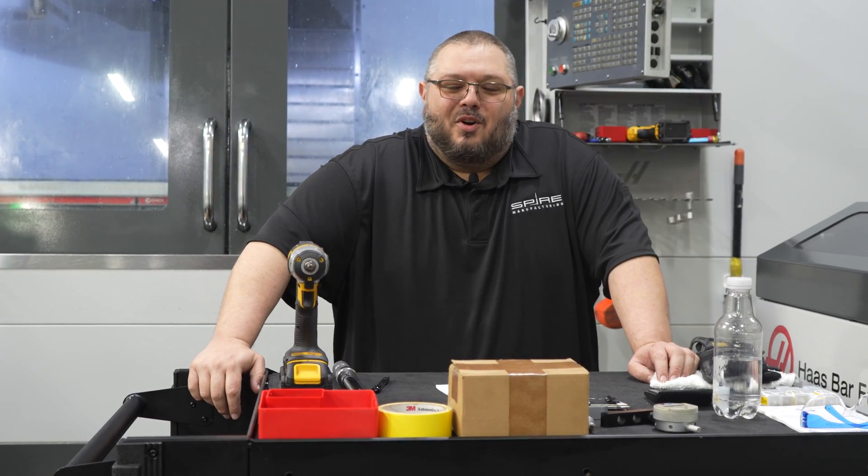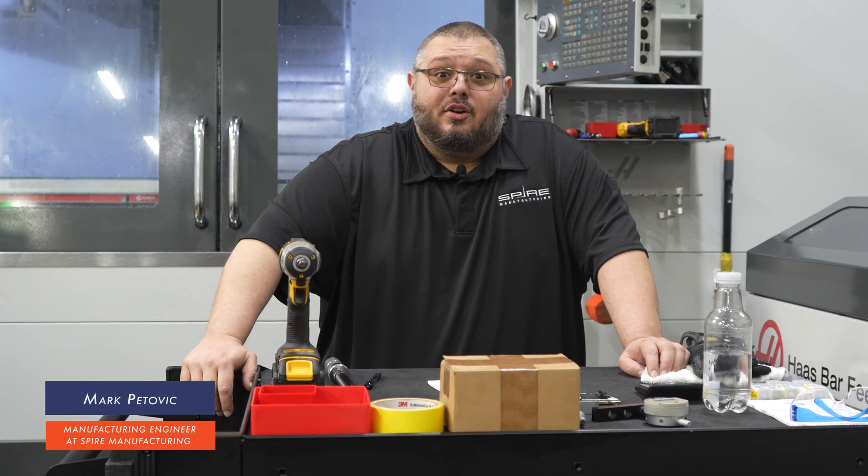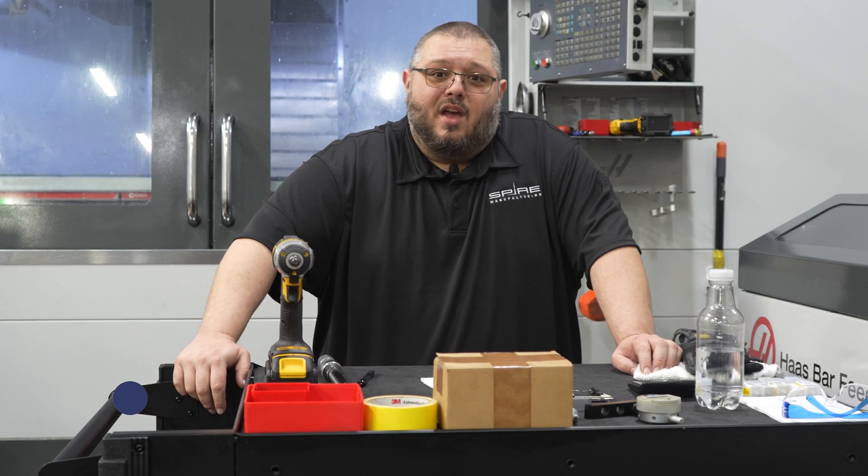Hi, welcome to Spire Manufacturing. My name is Mark Pedovic, and I'm the Manufacturing Engineer here. Here at Spire, we have a unique situation.